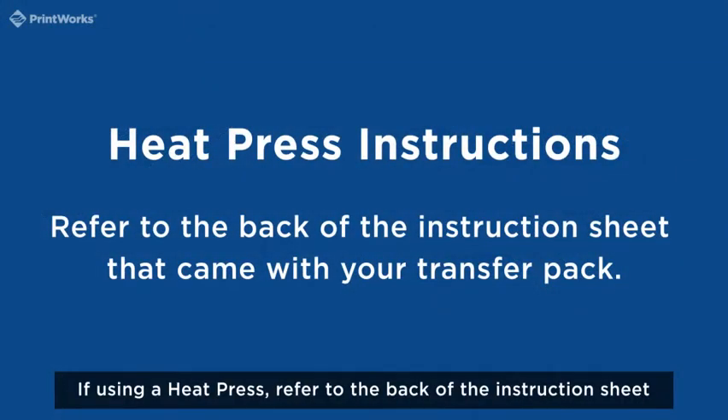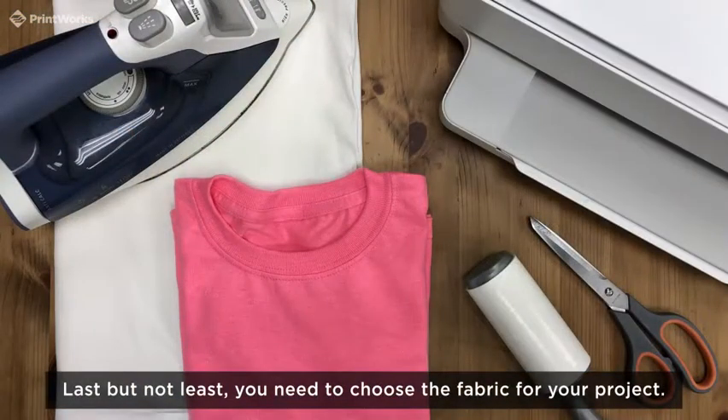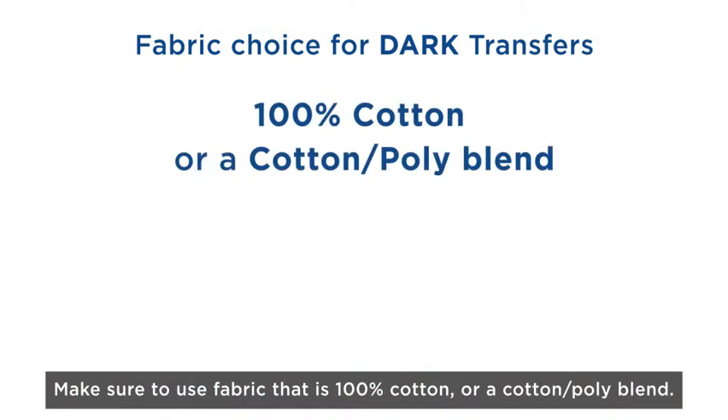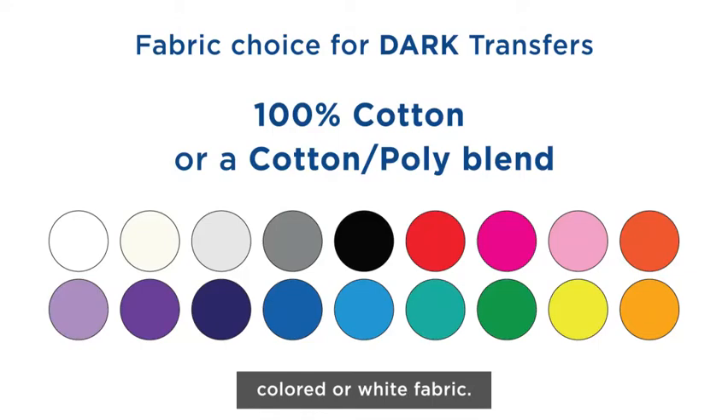If using a heat press, refer to the back of the instruction sheet that came with your transfer pack. Last but not least, you need to choose the fabric for your project. Make sure to use fabric that is 100% cotton or a cotton-poly blend. For our dark fabric transfers, you can use any colored or white fabric.